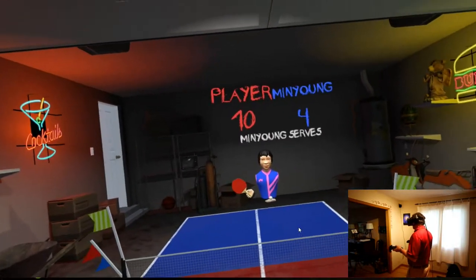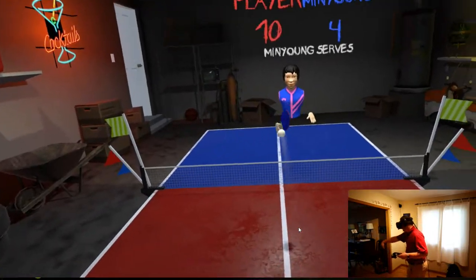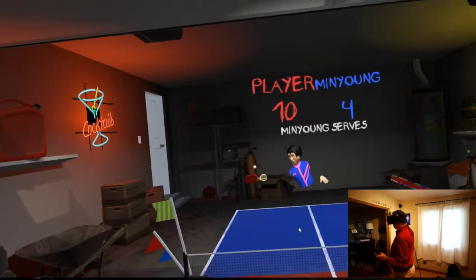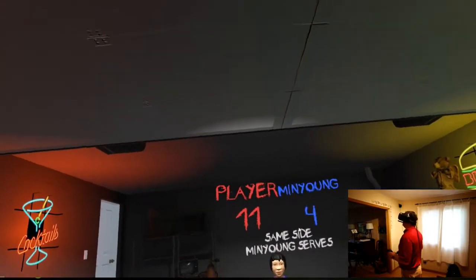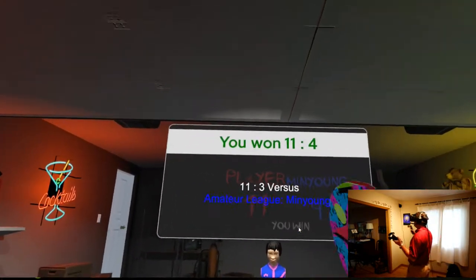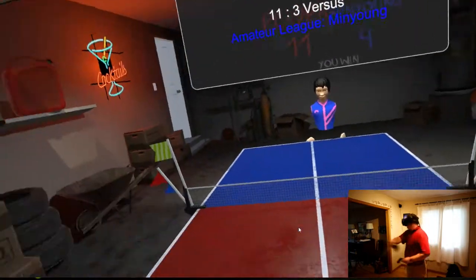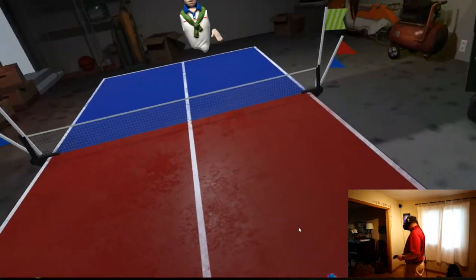The beginning players aren't that great. We're almost done because it gets to 11. You go to 11, you win the game, and then you get to go to the next person, which in this case is...